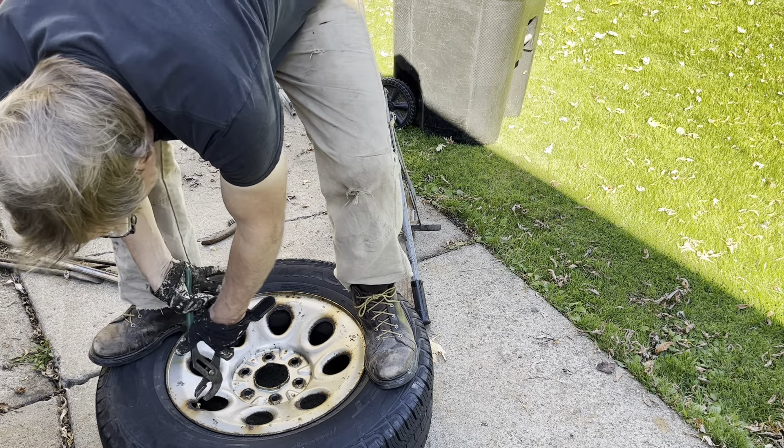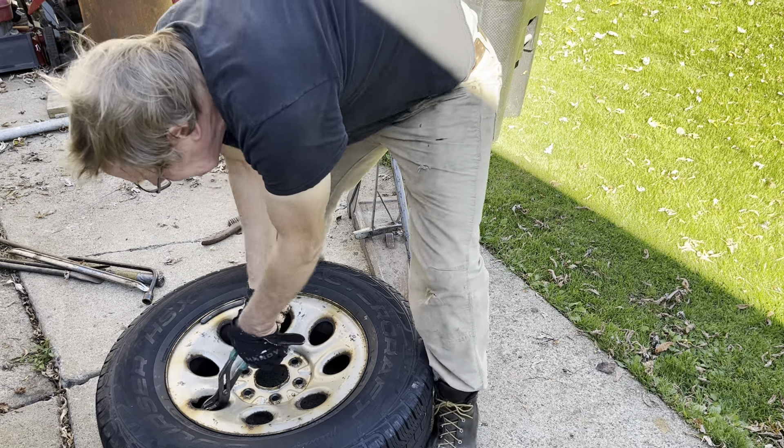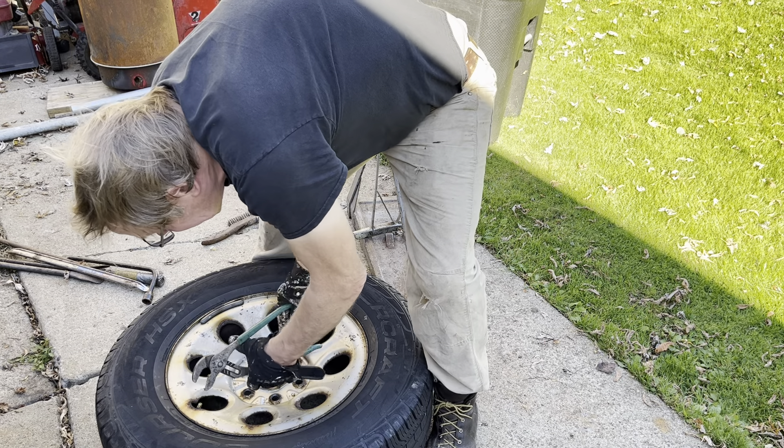Hopefully this will come out with one easy move. Yeah, let's get around that way here.